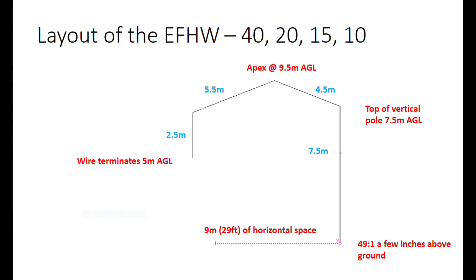The wire went up a seven and a half meter fiberglass pole and then continued as an inverted V. There's another pole in the middle supporting the apex of the inverted V at nine and a half meters above ground level - a 10 meter fiberglass pole. So I had four and a half meters going up to the apex and five and a half meters coming back down, with another pole on the far left supporting the final bit of wire, ending up about five meters above ground. On 40 meters the antenna performs about as well as you'd expect a dipole at that height - roughly a quarter wave off the ground, so it's a bit of a cloud warmer, but did pretty well out to around 1500 to 2000 miles, around Europe, strong around the UK, and okay to North America a few times too.